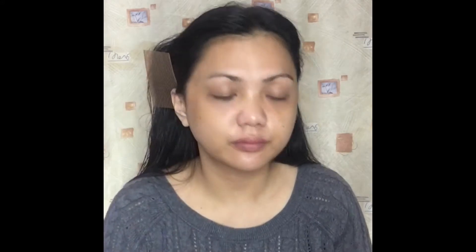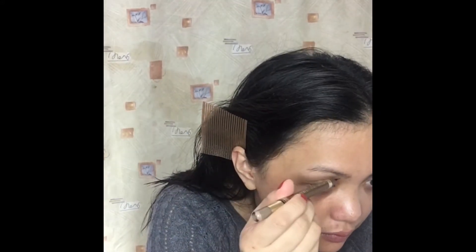For the eyebrows, I will use this Lasting 2-Way Eyebrow Liquid Tattoo from a palette, followed by L'Oreal Brow Artist.